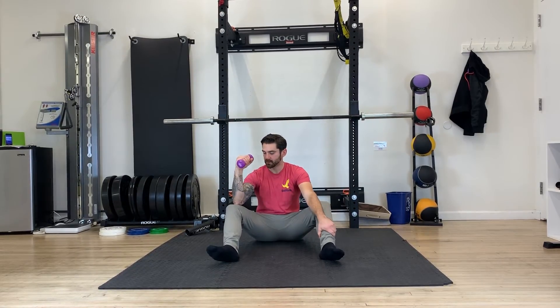What you can do is add a weight to it — slowly lower into that position, then drive yourself back up. Slowly lower down and drive yourself back up.